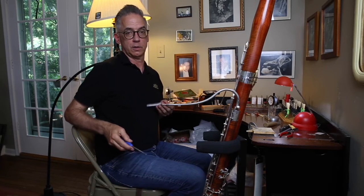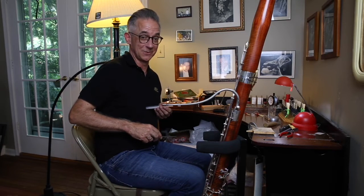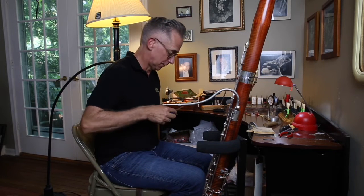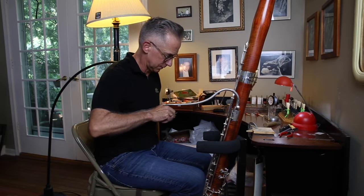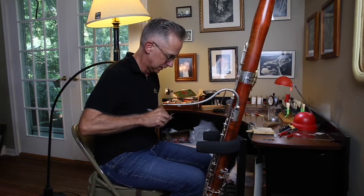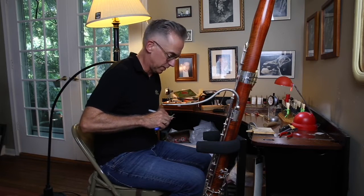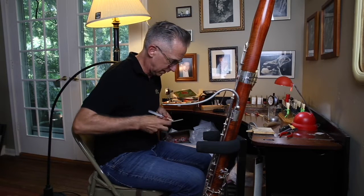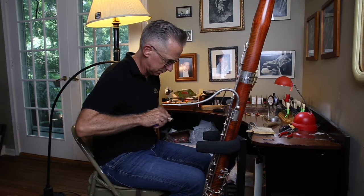Do not work on the reed when you've got the bassoon hooked in the seat strap. Reed shavings can get under the pad seats and cause a leak. So it's really good to have a stand or just to put the bassoon down when you're doing this. Your repair technician will thank you if you separate reed from bassoon at this stage. I'm just thinning things all over in the back of the reed to make it a little easier to play.